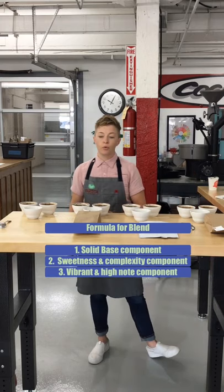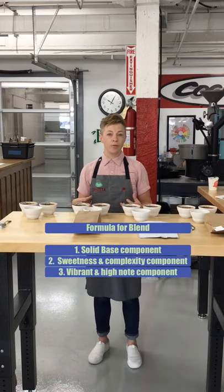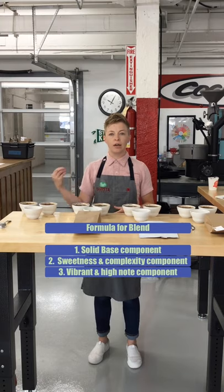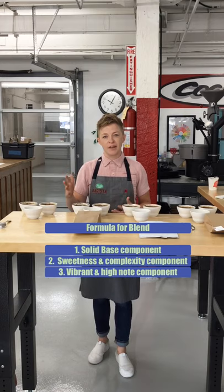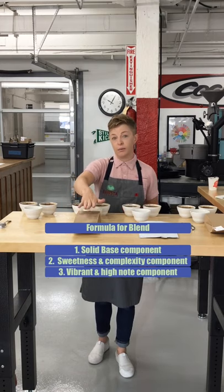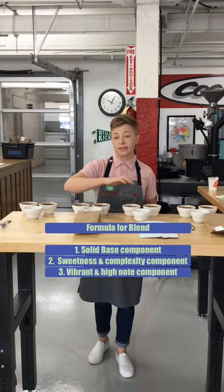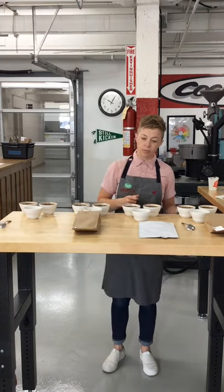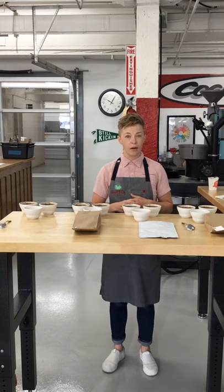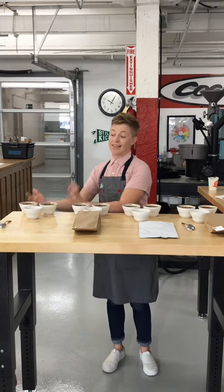For our last component, you want something really punchy and vibrant to give your blend some high notes and make it exciting. A natural is always going to be kind of a default, but today we chose a natural Yirgacheffe that we have in our inventory and are really excited about. I tasted all these coffees independently, took some notes, and I'll describe each of them and tell you what they're doing in the blend.